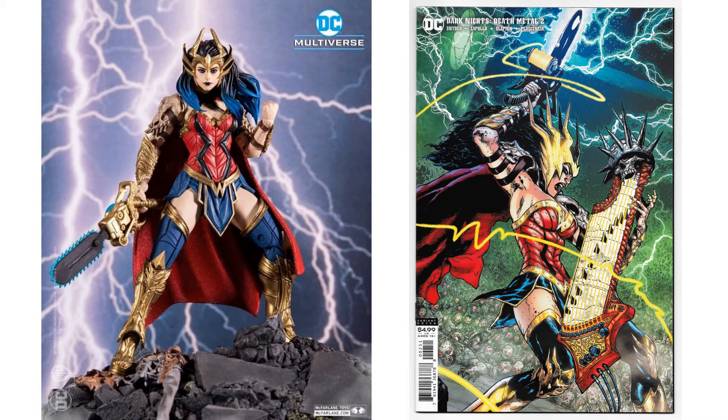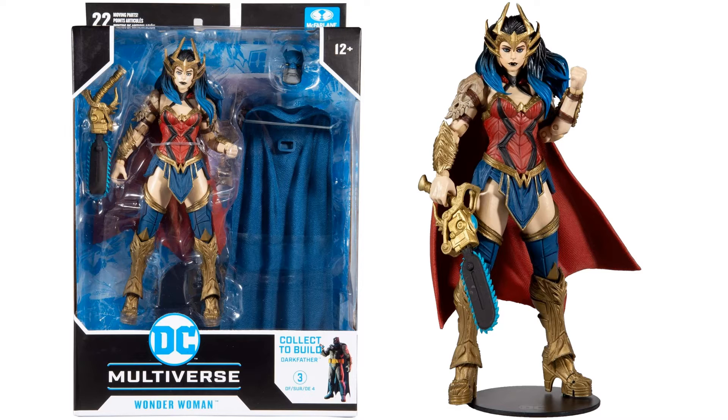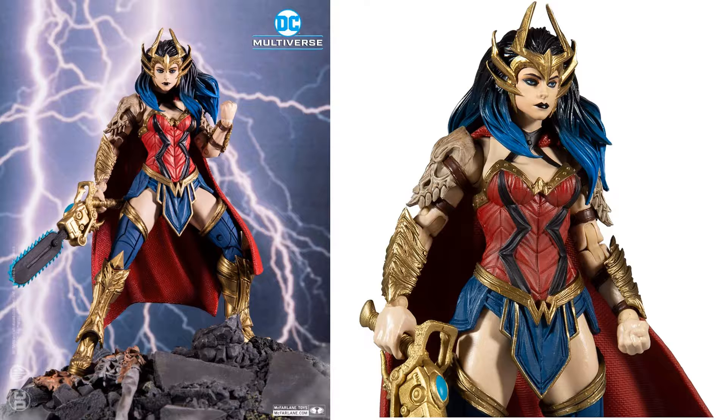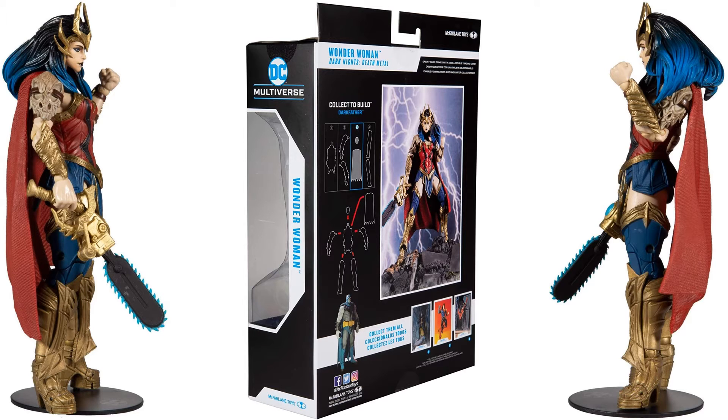Here we are with the Dark Knight's Death Metal Wonder Woman. Got that chainsaw — I would have loved to have seen her come with the guitar as well, that would have been awesome. Here she is in package, on the stand with her weapon. She comes with the Builder Figure cape and head, also the card. Look at that shoulder pad — it's got that nice bone look to it, both of them do.